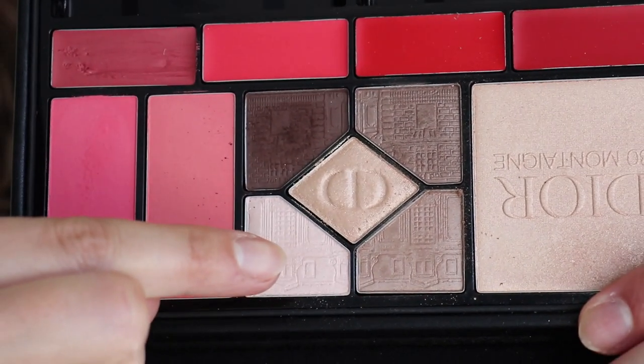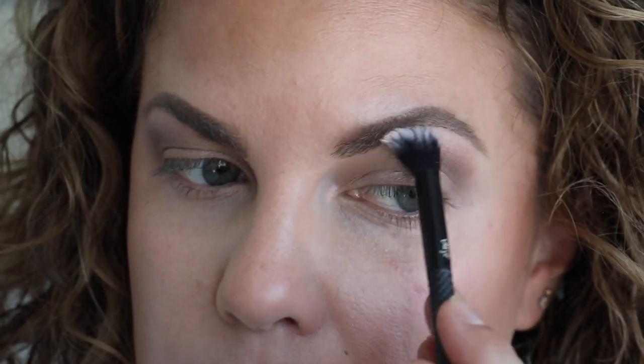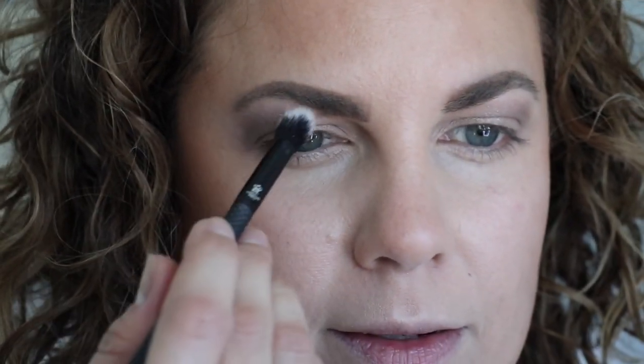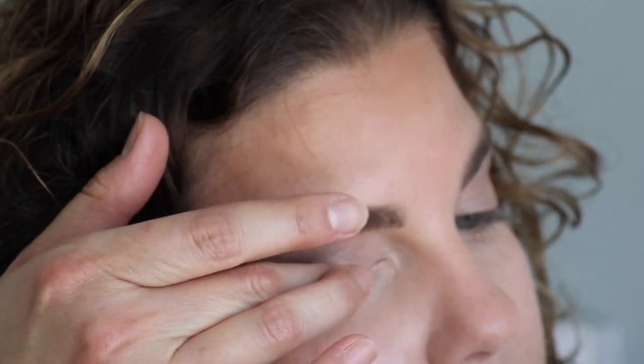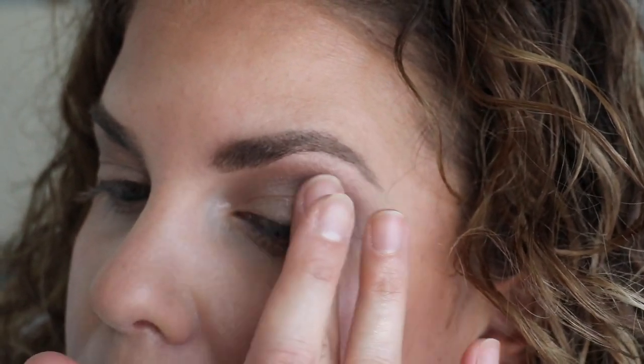Next up, we're going to go in with this shade here. I'm just going to highlight the brow bone. It's kind of a cream — just give a little bit of a pop up there. I like that I can just put a little bit on and it's not too much. And then I'm going to take my finger with this middle shade — it's kind of like a gold, really pretty gold — and put this on the inner corner and blend it up a bit.